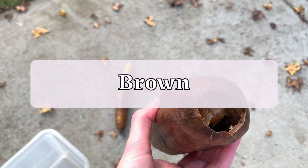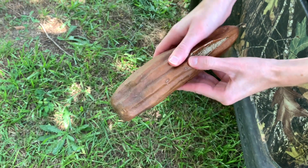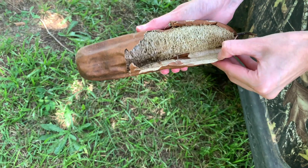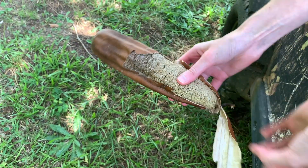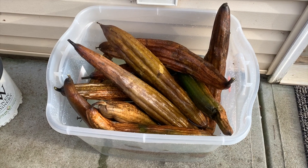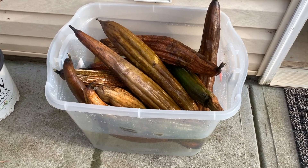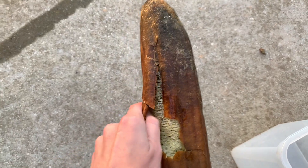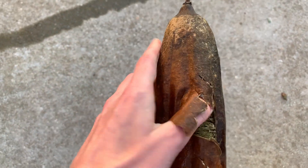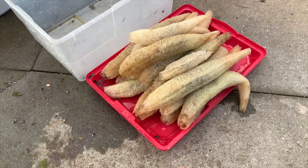With brown loofahs, I like to snap the bottom off the gourd and shake out whatever seeds I want to save. Then I remove the skin. This can be tricky because the brittle skin likes to break off in small sections. To make this process easier, first soak the loofahs in water — this softens the skin. At the very least, it makes the dry loofah skin feel less rough on your hands, and in the best case scenario, it helps the skin slide right off. Even though there's no gunk left in a dried-out loofah, I still give it a quick rinse to remove any dust or debris left by the skin. Then I shake out more seeds, let it dry, and shake out whatever seeds remain.